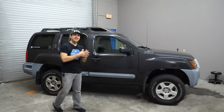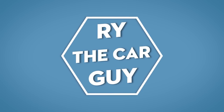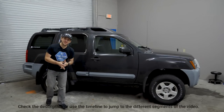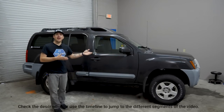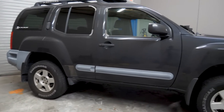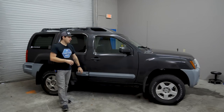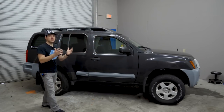Hey there, RyTheCarGuy here. Today I think it's high time that the Xterra get a bit of a facelift. If you're a long-time subscriber, you know I've already painted the plastics on the Xterra, and you all made it abundantly clear that you didn't agree with the color choices. After painting it and driving it for a couple months, I agree — it looks pre-faded. So after talking with you all and getting on the Xterra subreddit, the overwhelming response was: use bed liner.